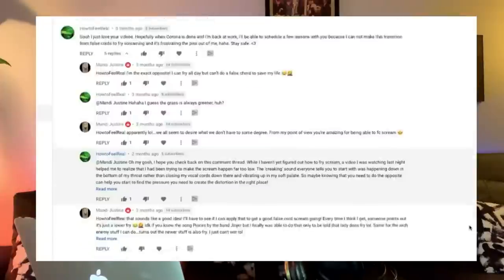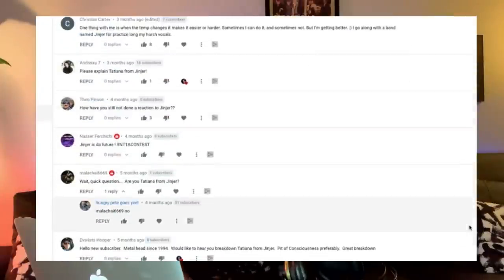Hey everybody, it's Mary Z back once again for Voice Hacks. I wanted today to cover one of your most requested videos, which is on the vocalist Tatiana of Ginger. Today we are going to cover how to do vocals like Ginger.